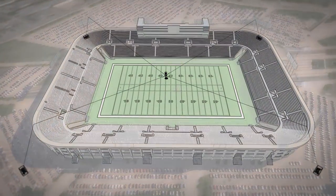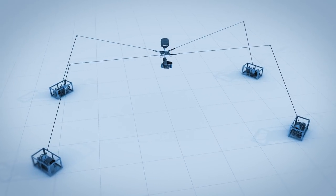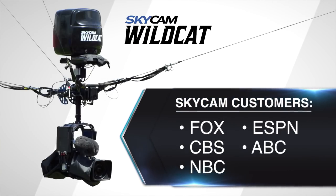The technology behind SkyCam may be a surprise to the fans at home, but it's very familiar to the biggest sports broadcasters — Fox, CBS, NBC, ESPN, ABC. Those are our clients.